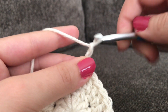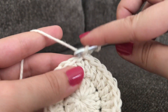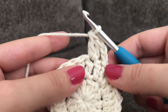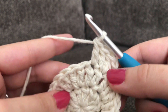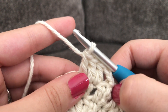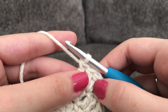To make round three you're going to do the same thing: chain two and skip that very first stitch right here. In the next stitch you're going to make two double crochets — one and two. And in the next stitch you're going to make one double crochet. Repeat that all the way around — two double crochets in the next stitch and one double crochet in the following stitch. I'll meet up with you when I've finished the round.